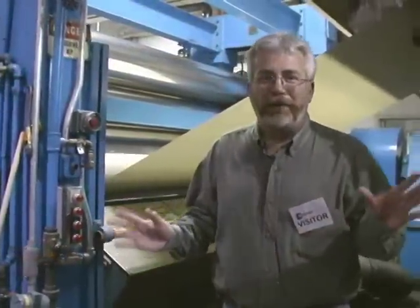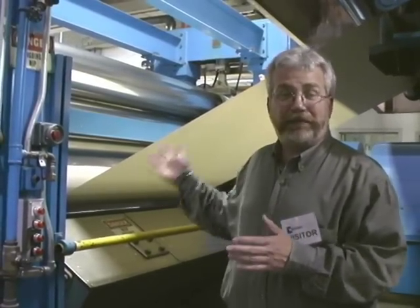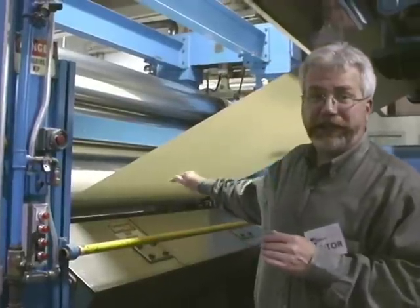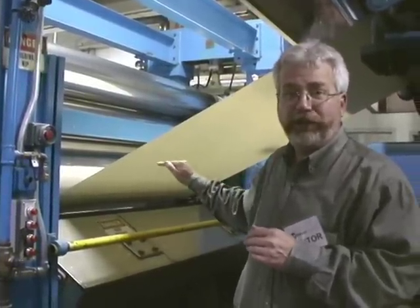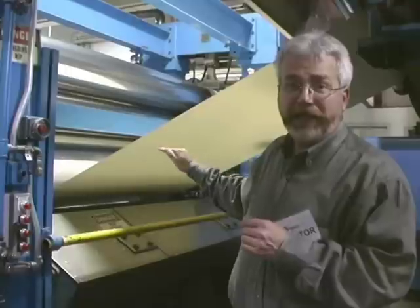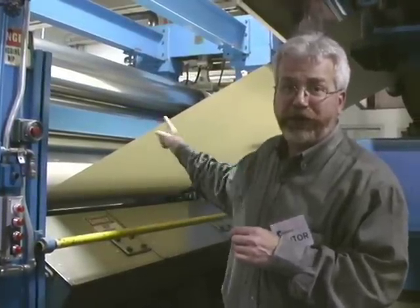We're almost home free. This is the last station in the paper machine — the calender stack. This paper is actually bypassing the calender stack because it doesn't require any further smoothness. But if they did want to make this paper more smooth, it would be wound through these polished rolls.